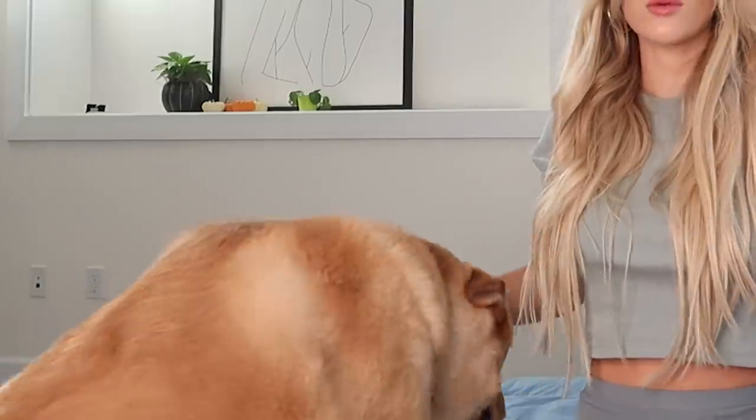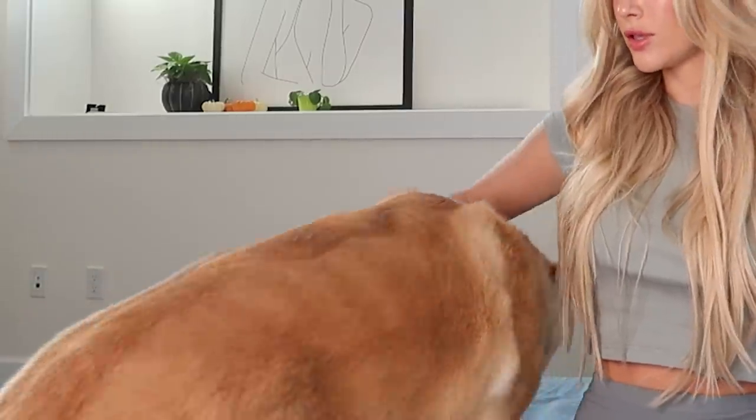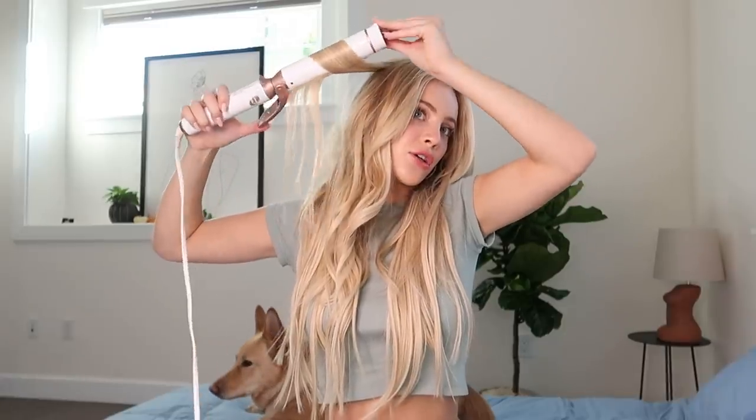Sorry about my dog barking — she's so protective. She is so protective over her mama, which is me! Back to hair. Just curl the pieces like you were curling all the others, curl it until there's about that much left, let it sit for a little bit, then unwind. I'm going to speed up the video and just do the rest.